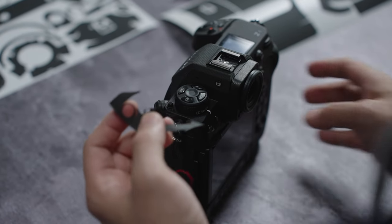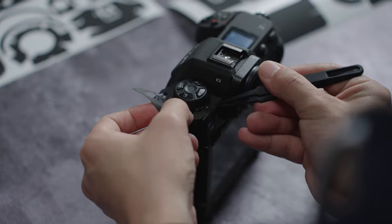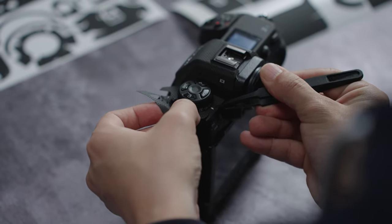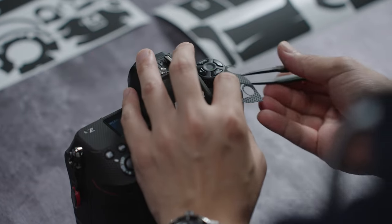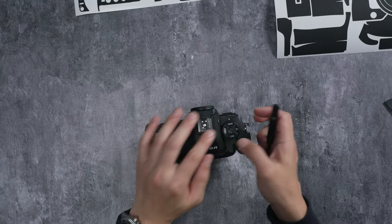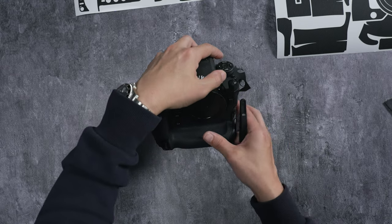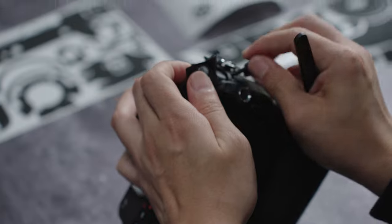Moving on to the neck and shoulder piece — I like to start with the back indicator and tuck that in first. Once that looks good, make sure all the cutouts fall into place, and then just like before, fold the flaps in.